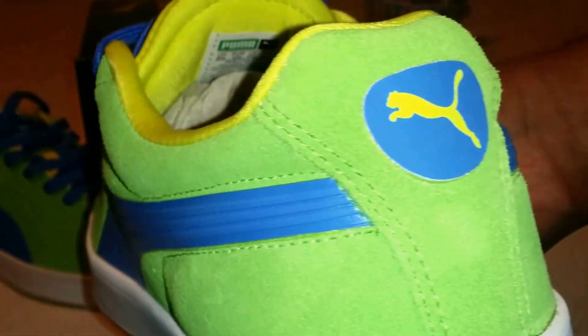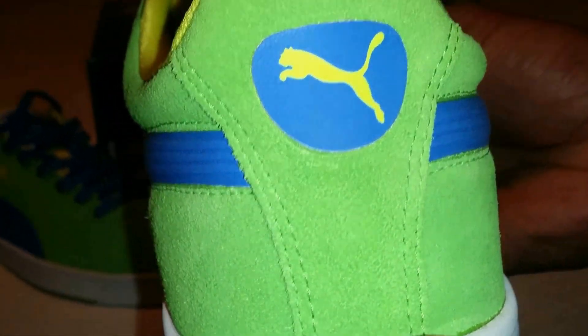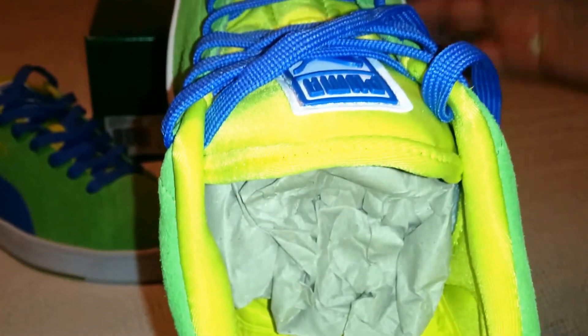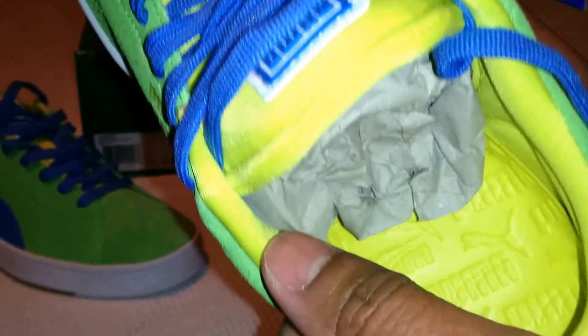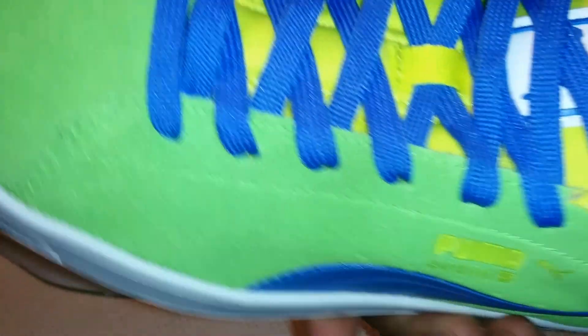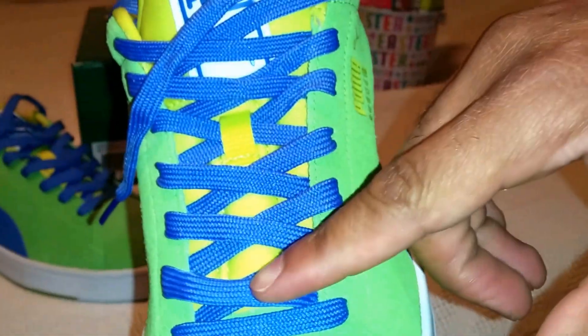And this green Puma on the back, bringing it up to the Puma cat in the back. Take a look on the insole — and the yellow Puma. Also the sock liner is in this bright yellow. Yellow on the tongue.